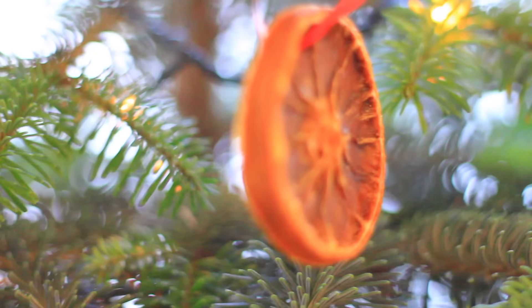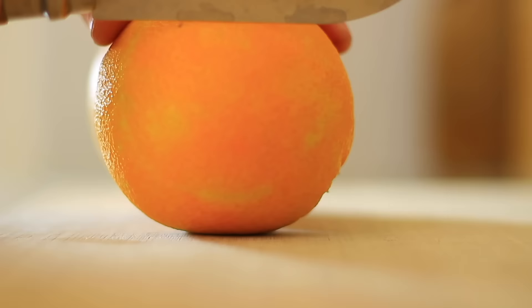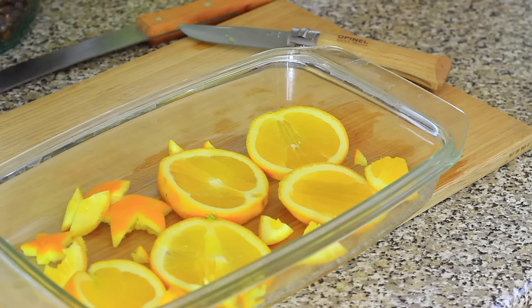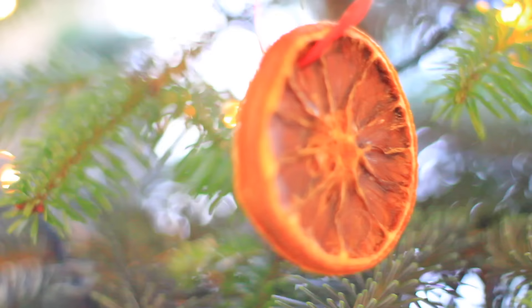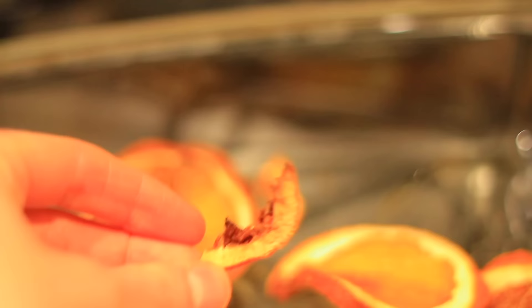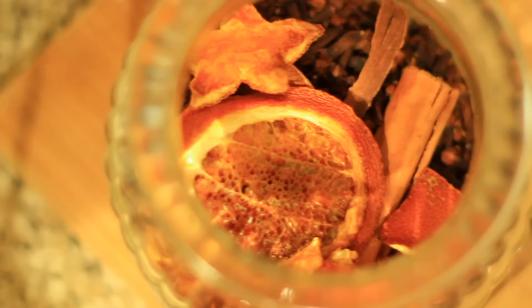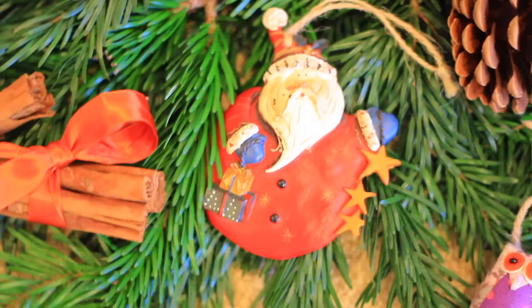I made these dried orange slices about three years ago and they've lasted so well, so I've been decorating the tree with them for the last few years. They're really easy to make — I cut an orange into thin round slices, then dried them in the oven on a low temperature for several hours until fully dehydrated, and then just tied a piece of ribbon or twine around them. I did burn a couple of pieces, so I put those in the jar with the cloves and cinnamon sticks for an extra layer of scent.